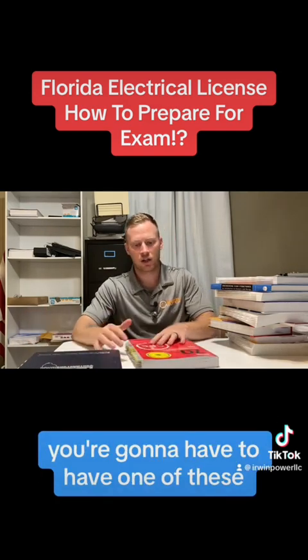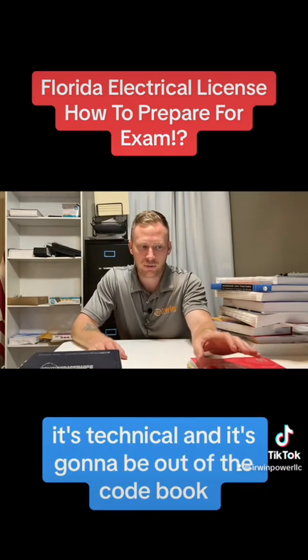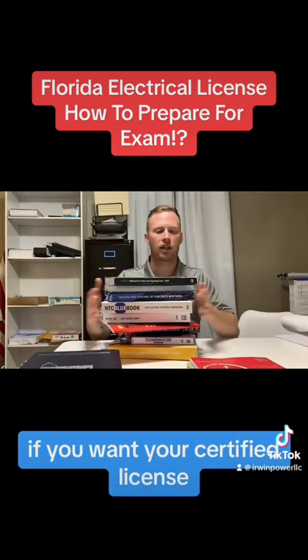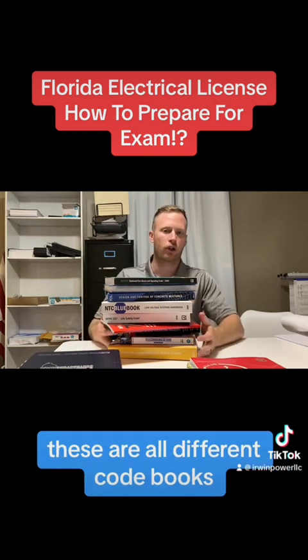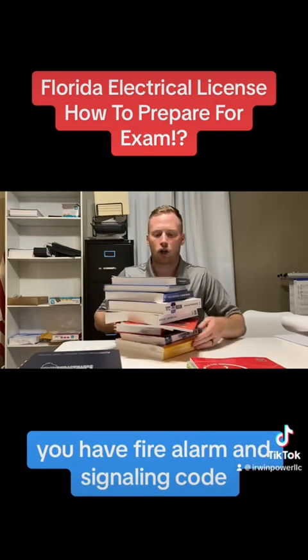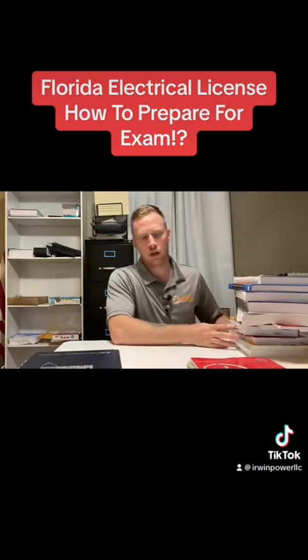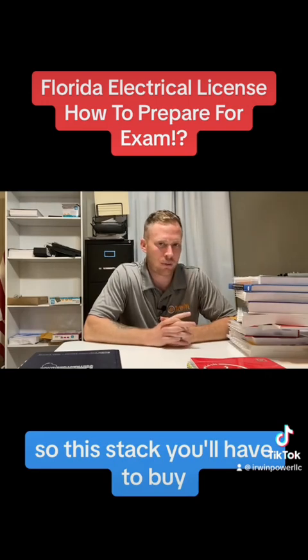You're going to have to have a code book. You're going to have a hundred question test — it's technical and it's going to be out of the code book, and also out of this stack of books right here if you want your certified license. You're going to have a few questions out of each of these books. These are all different code books: fire alarm and signaling code, life safety code, lightning protection code, and more. So this stack you'll have to buy.